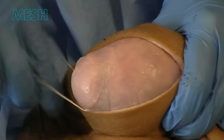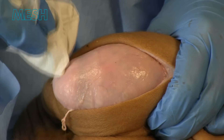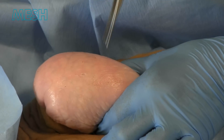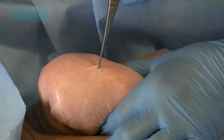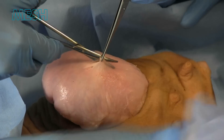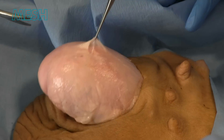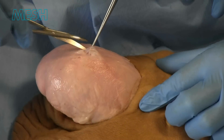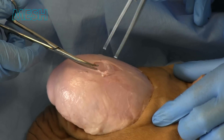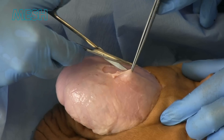The testicle within tunica vaginalis is delivered from the scrotum, with use of a swab to aid with dissection. Following this, tunica vaginalis is lifted with a pair of tooth forceps and scissors used to incise. Sometimes there are a few layers and it takes a couple of incisions to get in the correct plane.